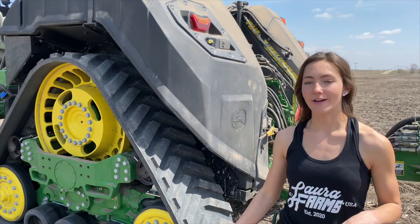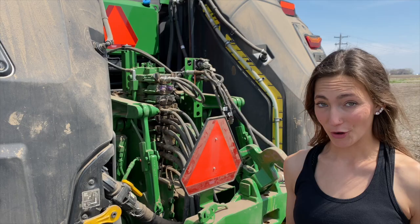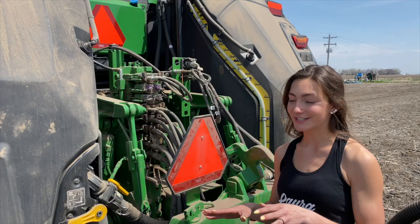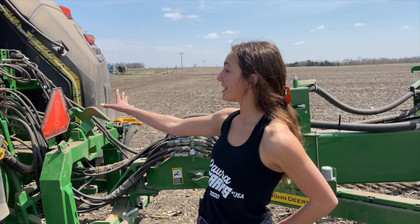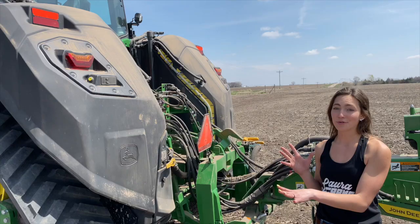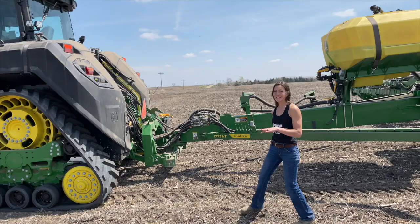I just want to show you how everything hooks up back here. For how much goes into this tractor and planter, it's a fairly simple hookup system because everything is John Deere on John Deere — everything talks to each other just like it's supposed to. It's just a few hydraulics, a few electronics, and you're ready to go. The price point on this model right here is going to be right at the $600,000 mark, so if that's in your budget definitely check this out at Acres.